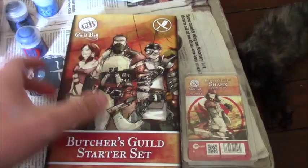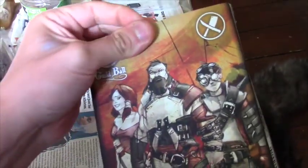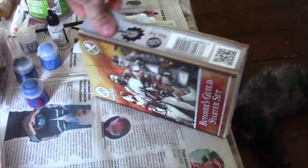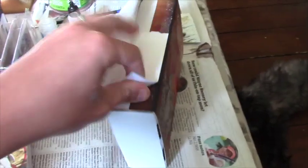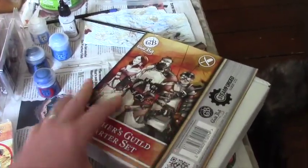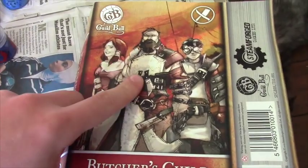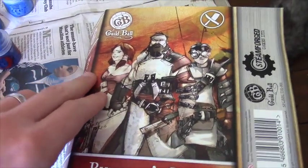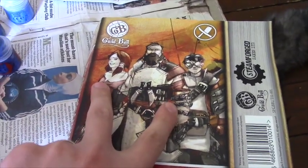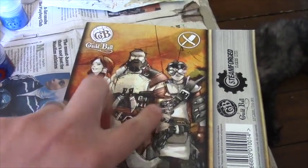Let's open up this box — the lighting isn't fantastic with the sun going in and out behind clouds. This starter set was part of the Kickstarter. So inside we have the character cards — Ox, who is the Butcher's Captain, and then Brisket and Boiler. Princess is the dog, so the three players are Brisket, Boiler, and Ox. For those who don't know Guild Ball, the Butchers are a very powerful intro team because the strategy is pretty straightforward — they deal damage. Although in my learning games versus Jay Finnegan I actually won by scoring a few goals, which was a bit of a surprise.